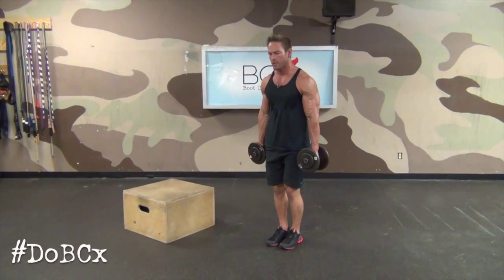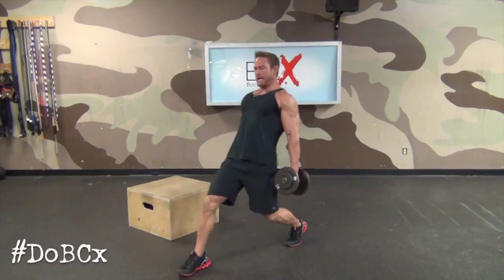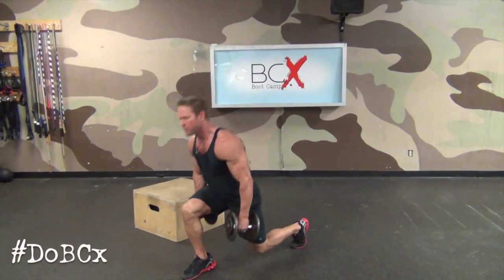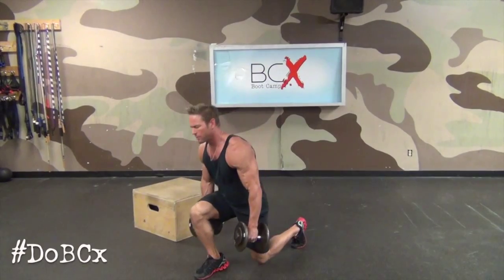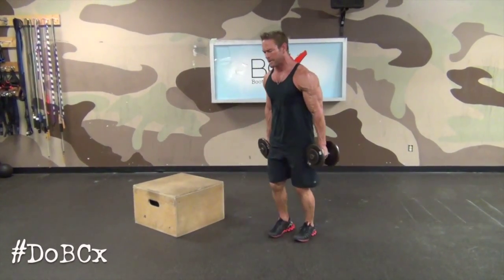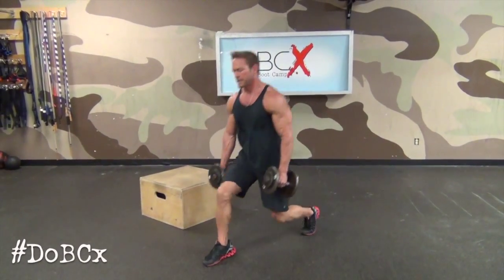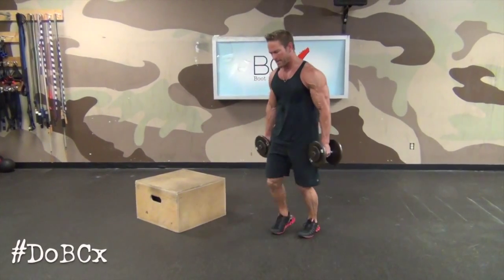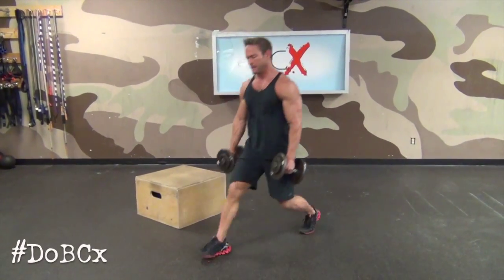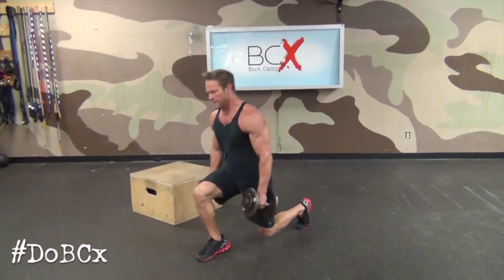Now the same leg — the right leg is going to go forward. Try not to lean back as you do this, lean forward. Ten times. All your weight on that forward leg — I'm still on my right leg. Five, six, seven — push back up — eight, nine, ten.